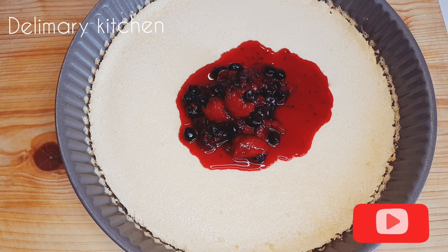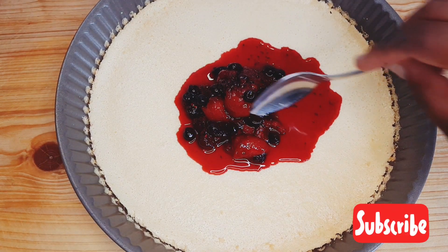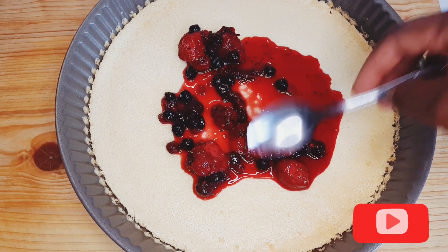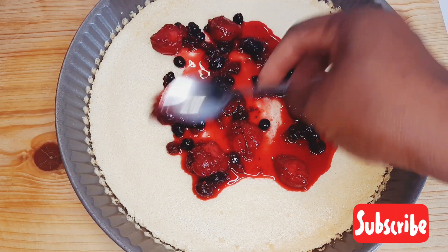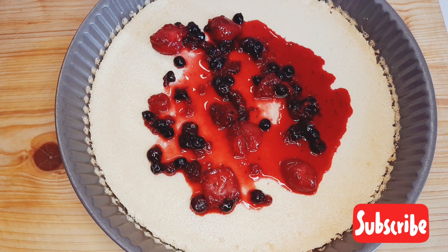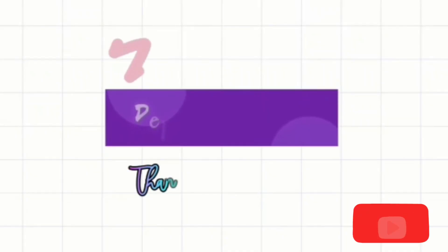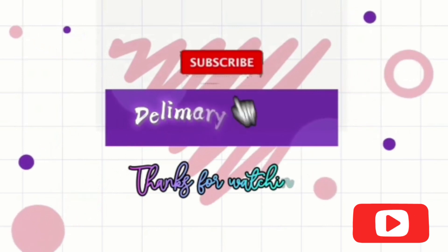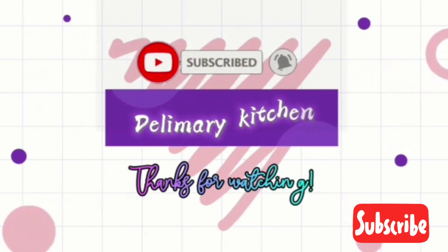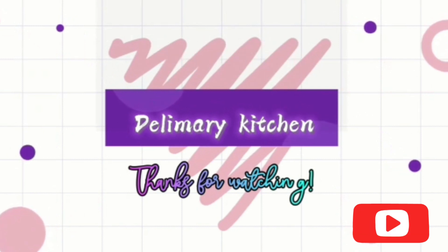This is the second bowl that I used to prepare this cheesecake. I just poured my mixed fruits stew on it and I will cut and enjoy as I want. Thank you for watching and see you next time on my next video — bye bye!